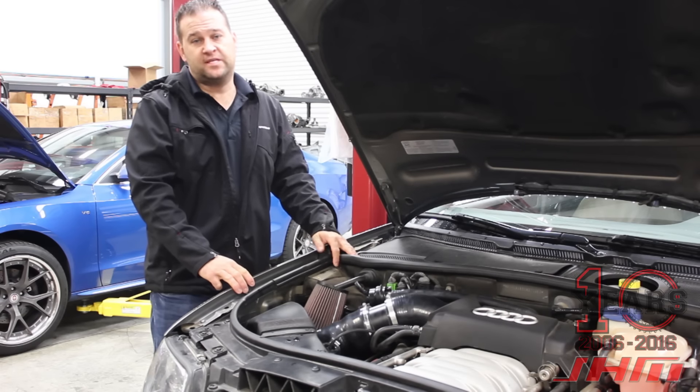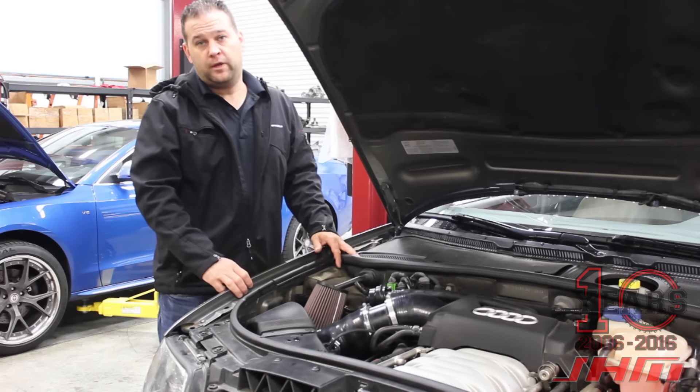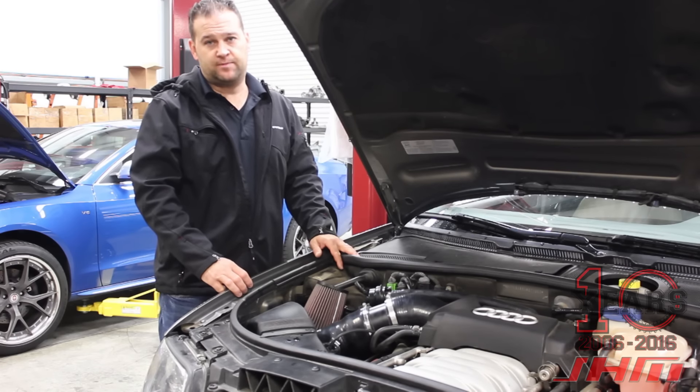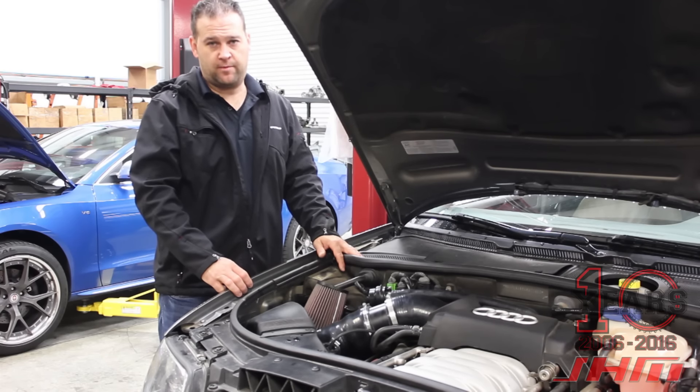So you could realistically build one of these cars with headers, intake manifold, a two-and-a-half-inch cat-back, our engine software, and our transmission software, and have it performing similarly to a B6/B7 S4 automatic in an all-road. We found the factory software had a lot more limitations than the B6/B7 S4 software, so that was a big gain — the torque in the midrange picked up a lot.